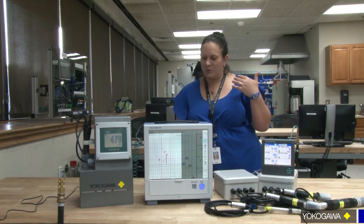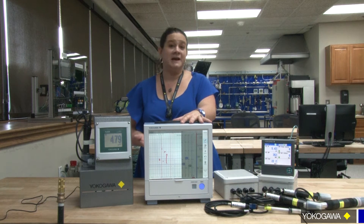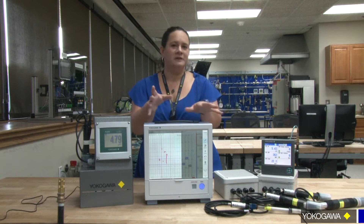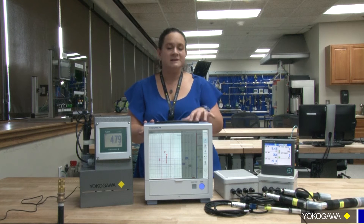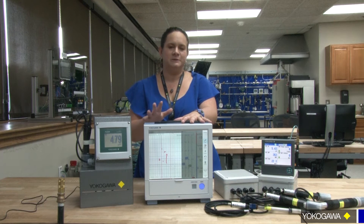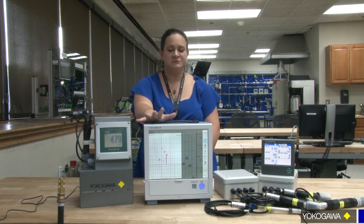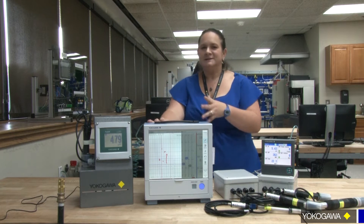Again, the FX and the GX have multiple different features. I don't work for our recorder division, so I can't show you all the extra bells and whistles, but I know there are a lot of other features in there. You can take in more than just a pH or a p-sensor — you can take any other device that has a signal coming into it. So if you already have one or if you need to record your data anyway, they're a great feature.